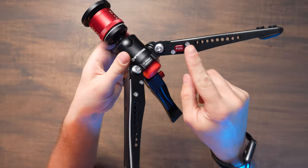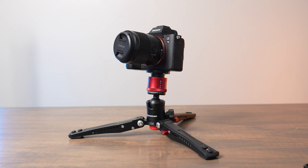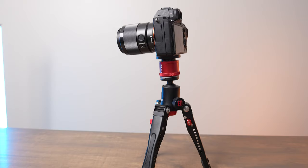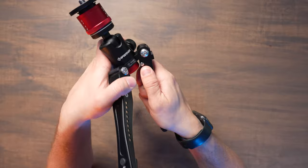You also have these push buttons that keep the legs locked, where this little lever opens that up so that you can either fully collapse the legs or choose between three different settings so that you can go for a wider base or a more narrow base. Then you can either fold it up with all the legs down or you can fold it up by putting all the legs pointing up.